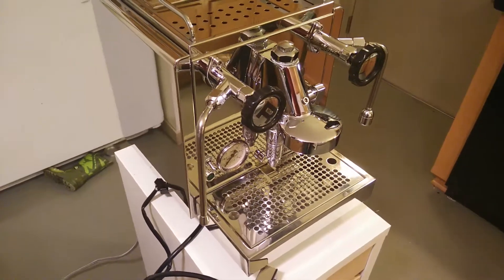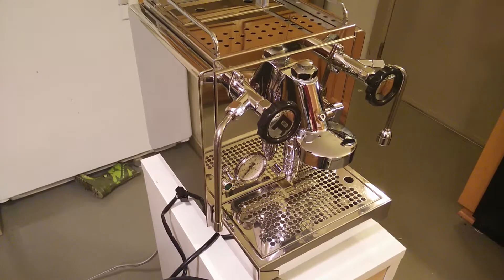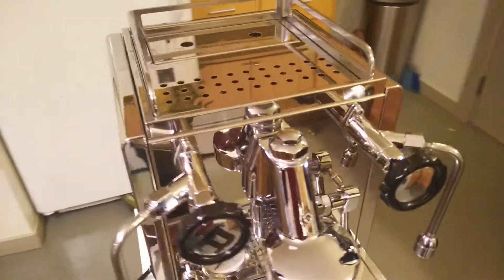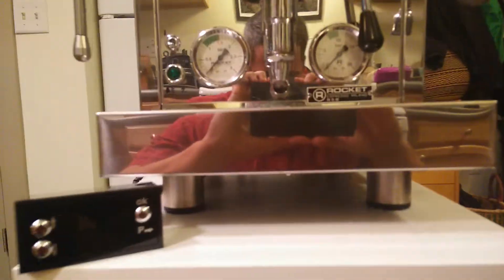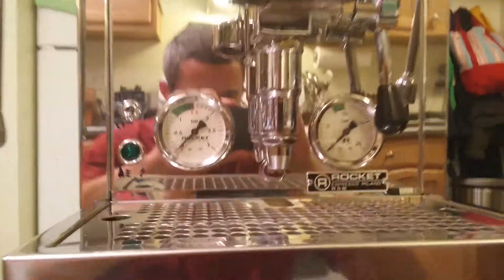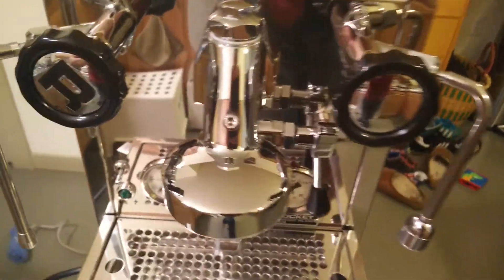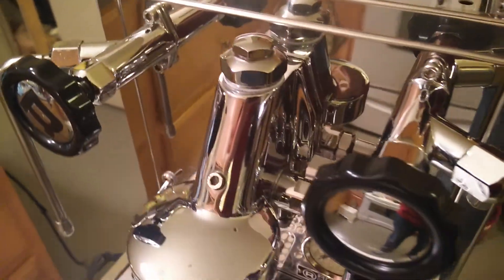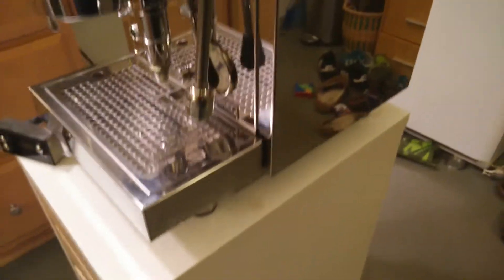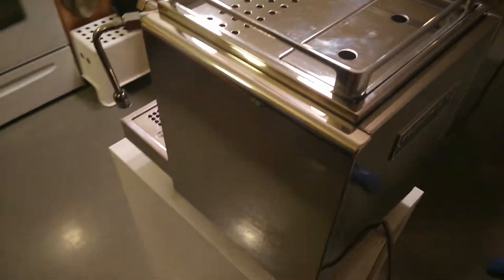I'm going to film a cosmetic overview of my Rocket R58 and then a brief walkthrough of the PID. It's very difficult to document the condition of such a shiny machine, which basically just highlights everything that's in your house. Let's try and do that.